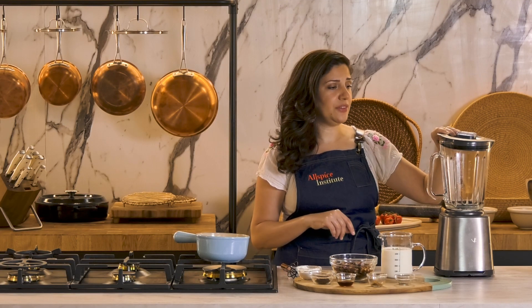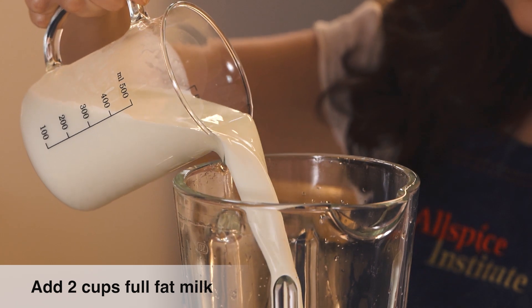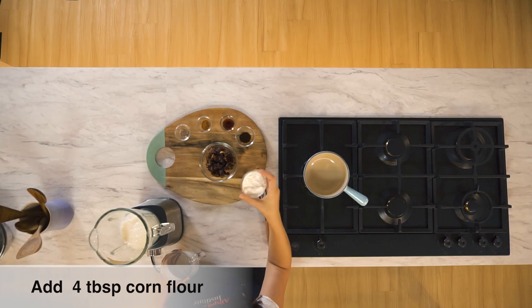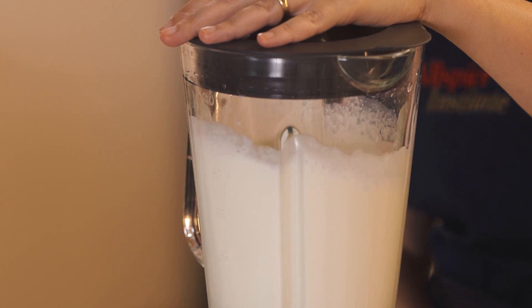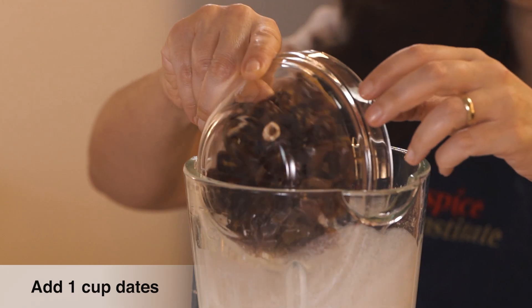In the container of a blender, I'm going to add first my milk, my corn flour. Now add your dates.